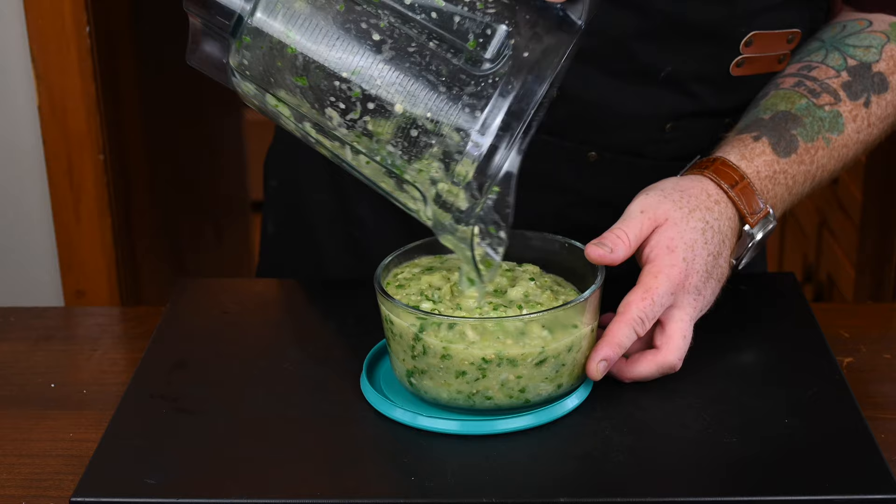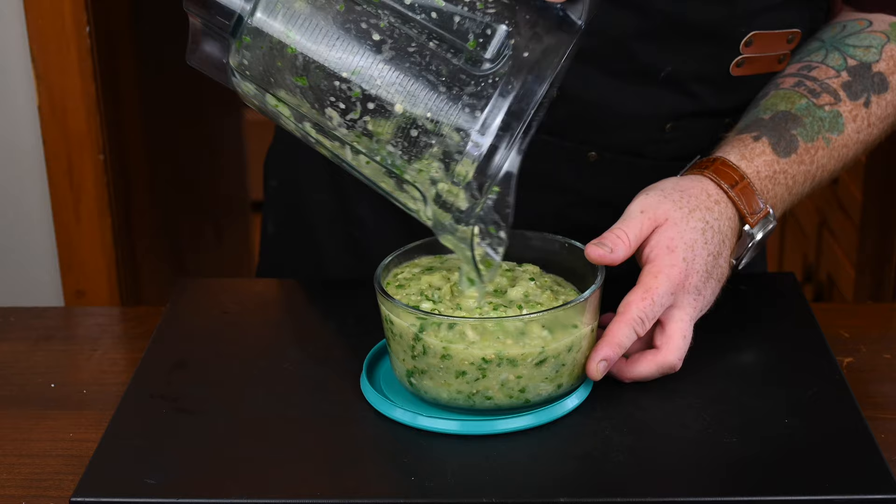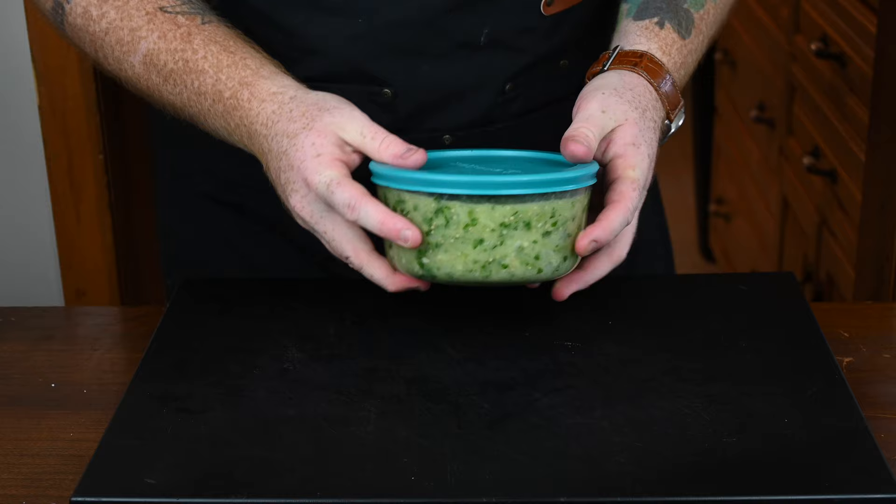Pour it into a container, cover it, and leave it in your fridge until it's ready to be used. Look at how nice that looks — it smells awesome, tastes quite nice, and it's got some nice spice to it with the jalapeños in there.